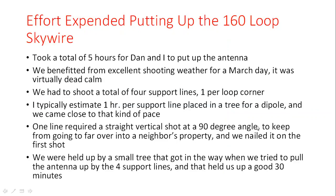Overall I'm impressed with the effort. We were blessed with the best shooting day I've probably ever had — dead calm, maybe a mile an hour breeze at 100 feet. Five total hours to pull it up because Dan had the whole thing pre-assembled and laid out — that's what really got us off to a head start. My rule of thumb is one hour per line when putting up lines 70 to 80 feet up in a tree, and we almost stuck to that average with four lines to shoot. We did have an intermediate snag with one tree that cost us about 45 minutes.